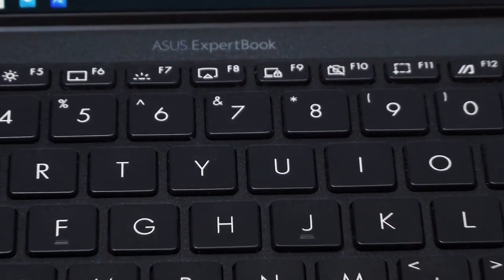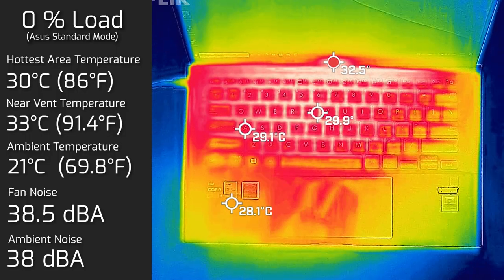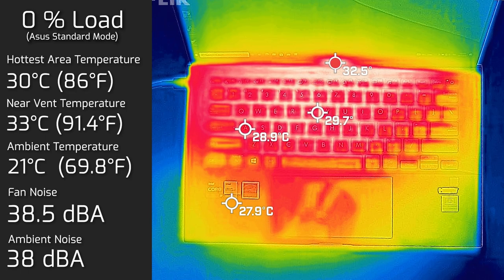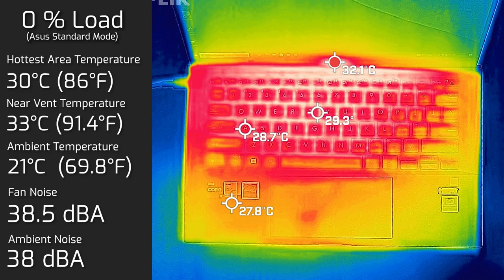When I tested temperatures and fan noise of this B9 under load, most of the heat is centered around the top center of the keyboard, particularly around the Y key, which is unsurprising as that's where the processor sits underneath. My ambient temperature was 21 degrees Celsius and ambient noise was 38 decibels. At idle, the maximum keyboard temperature was 30 degrees Celsius and fan noise hit a maximum of 38.5 decibels — barely different from ambient.